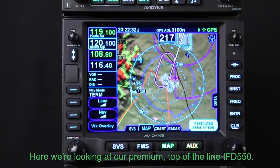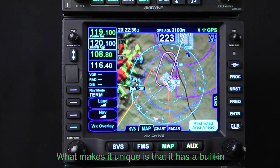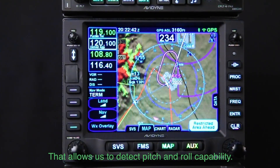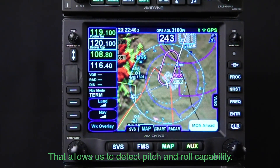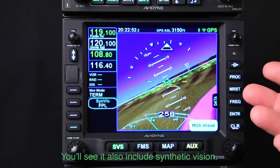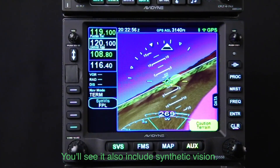Here we're looking at our premium top-of-the-line IFD-550. What makes it unique is it has a built-in attitude reference sensor that allows us to basically detect pitch and roll capability and gives us the ability to have an attitude indicator display, and it includes a synthetic vision display capability.